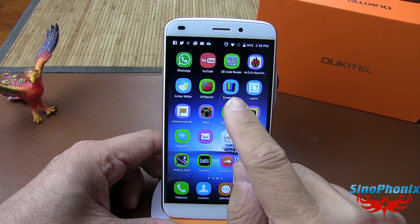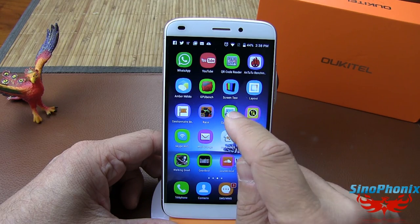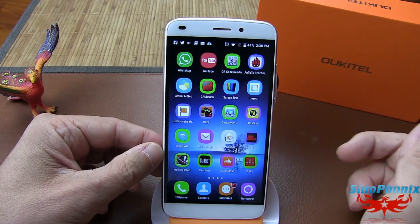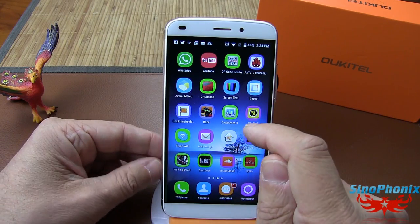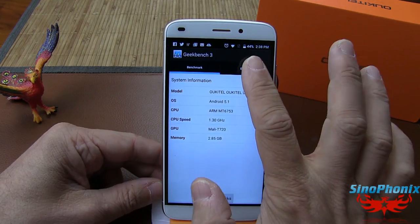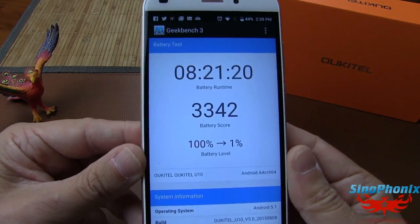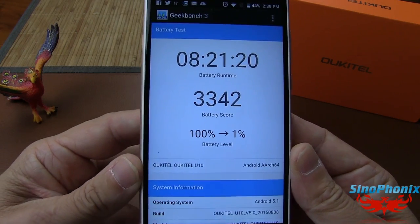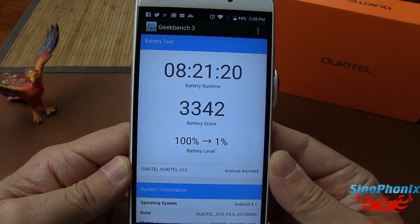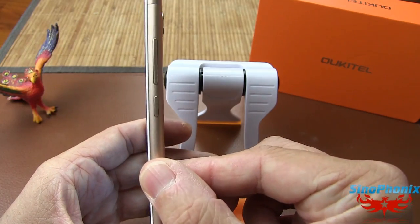On regarde maintenant le score de la batterie avec Geekbench. Pour rappel, la batterie est une 2850 mAh avec un MT6753 à 1,3 GHz qui consomme plus qu'un MT6735, et surtout un écran Full HD. Résultat : 8h20 de tenue avec les tests complets de Geekbench. C'est pas mal, ça pourrait être mieux.